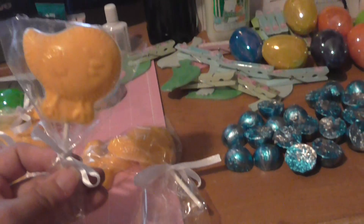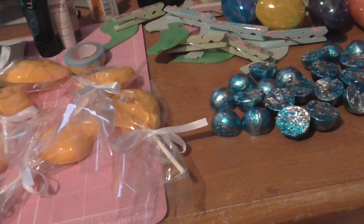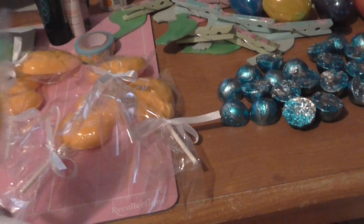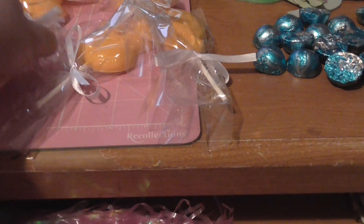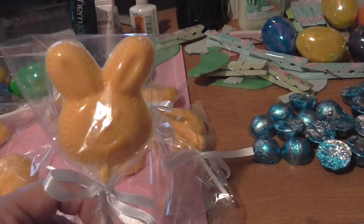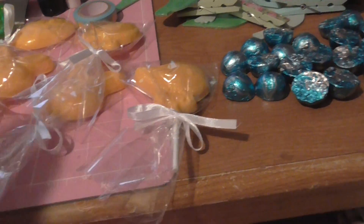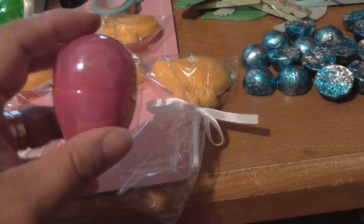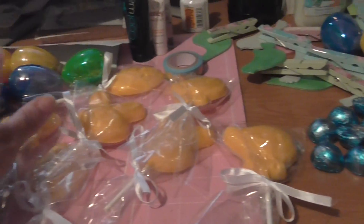Then I made these chocolate lollipops last night for them. That's that one, and here's another one, and this one. I'm putting that in the little baggie for them.